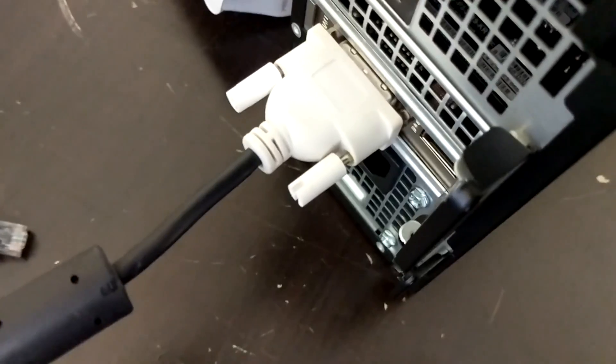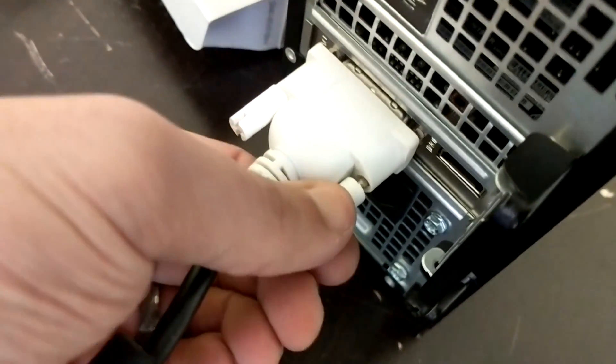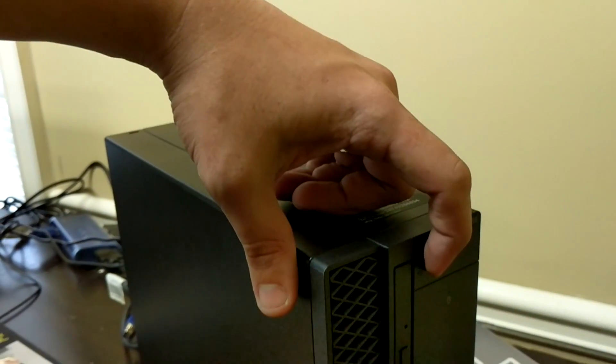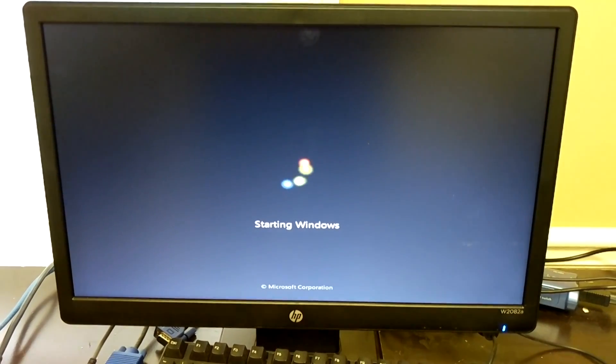Now it is installed. Flip your little latch back over and reconnect the computer. Plug in your DVI, HDMI, power, network cable, mouse, keyboard, etc., and power on the computer. Always make sure you plug your monitor cable into the graphics card and not the onboard, because the computer will instantly recognize the graphics card and make that the priority.